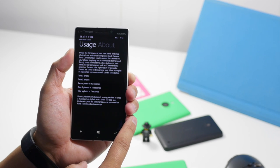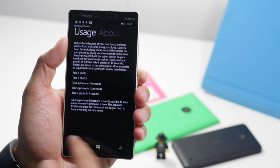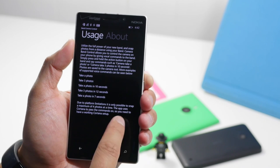The first section is about usage. This will tell you all the commands that you can use. Like you can say: camera, take a photo; camera, take three photos; camera, take a photo in 10 seconds — stuff like that.